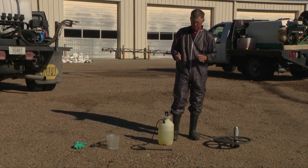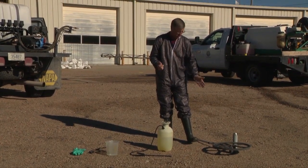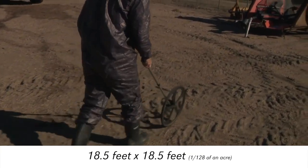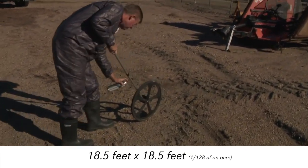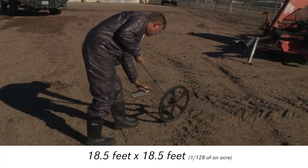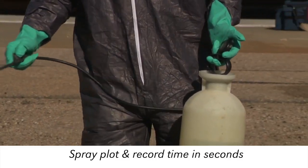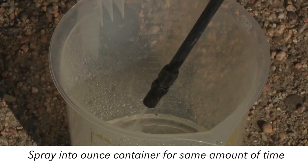One of the first things we're going to do is measure off an 18.5 feet by 18.5 feet square. We will then spray that area out, recording our time, and come back and catch that amount in the ounce container.